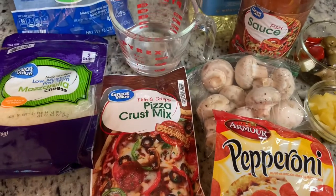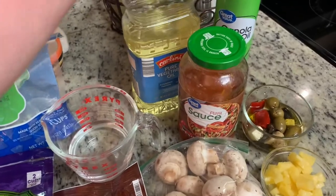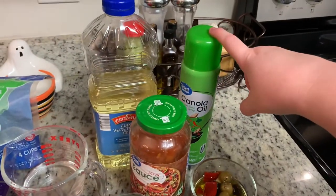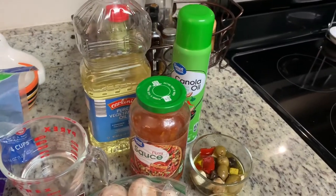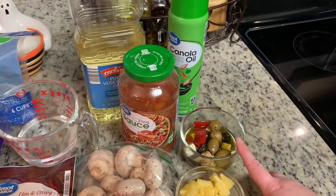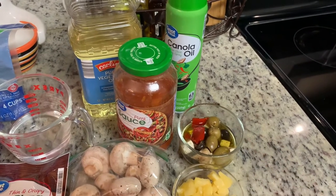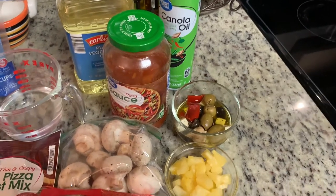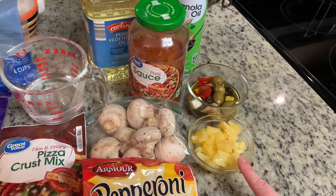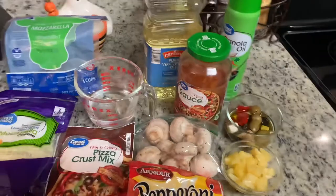The packet calls for a half cup of hot water and a teaspoon of oil. I've also got some cooking spray for the pan. My husband likes olives on his pizza, so I'll do olives on his half — these are just leftover from a charcuterie board. There are also some roasted red peppers, so I'll slice those up for his half. And I know this is controversial, but we do like pineapple on our pizza.